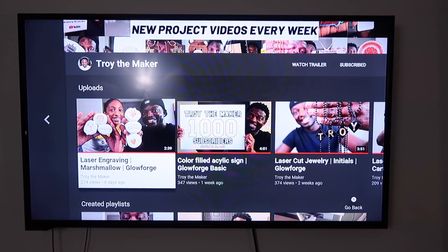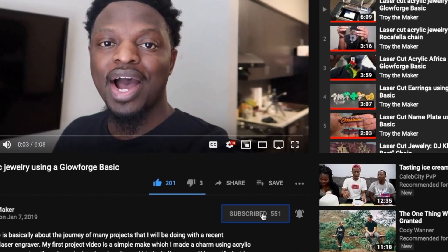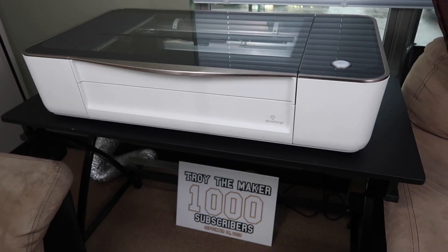Hey, what's up? Troy the Maker checking in. Welcome to project number 40. If this is your first time here, I do project videos every week using a laser engraver. If you like those type of videos, go ahead and hit the subscribe button and the bell so you don't miss any of my new uploads.